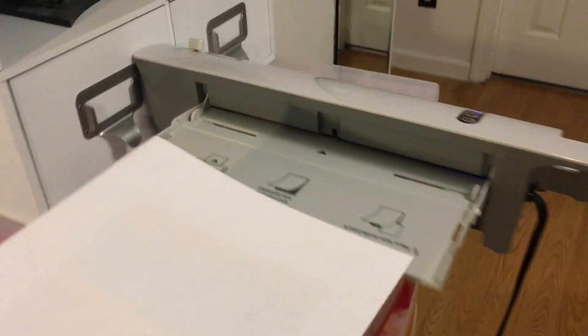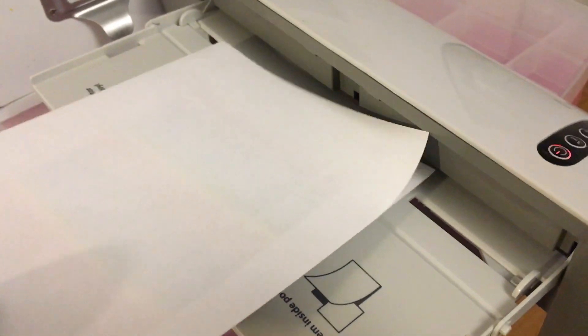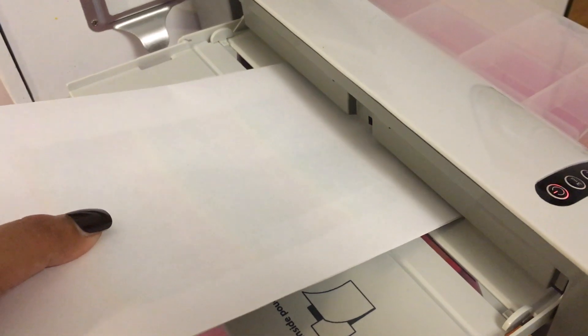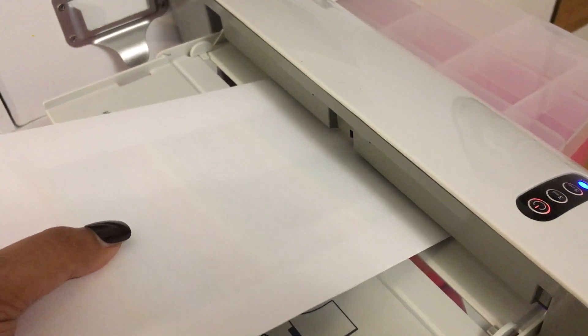Give it a nice pat down. I already have my laminator ready — I have mine set on the 5 millimeter setting, which I think provides more heat. Basically you just put this in and let it go through.